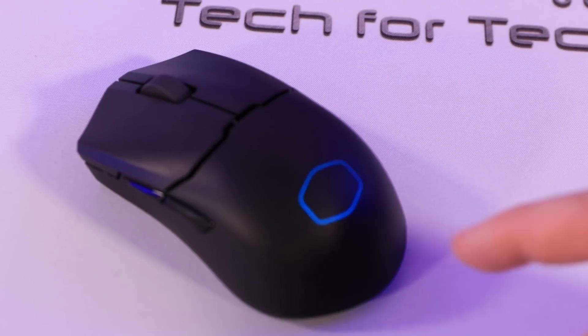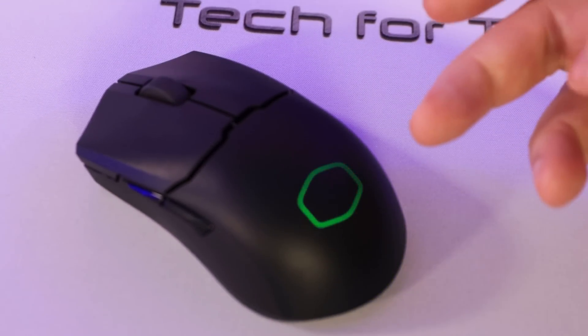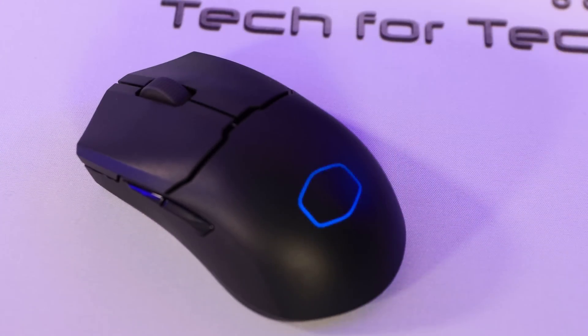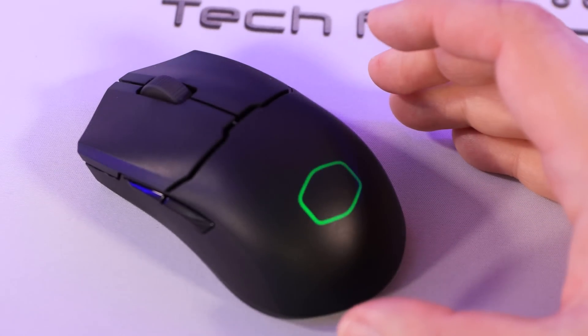Looking at the mouse itself, it's got an RGB effect. You can change between set colors or different styles by pressing the mouse button down and pressing the forward and backward buttons on the side, so you can have the lighting how you want it.